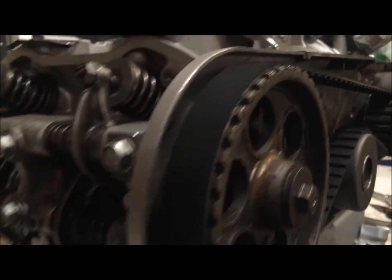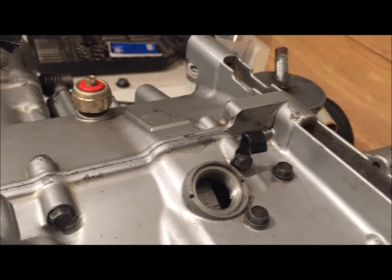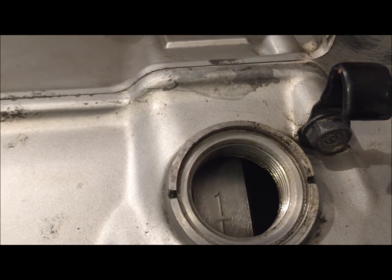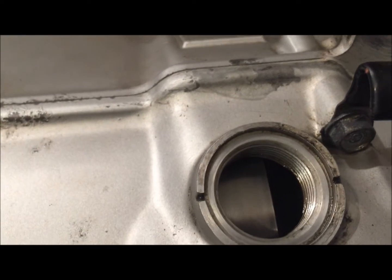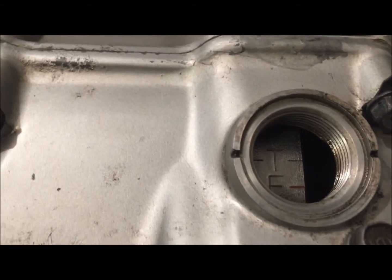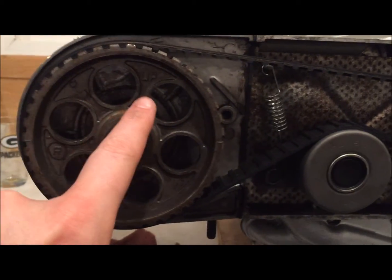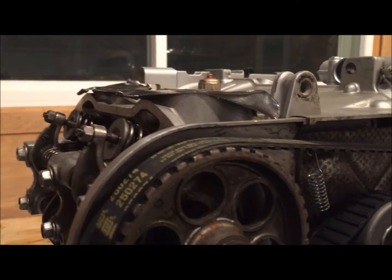When that happens, you want to turn the motor 360 degrees. Remember, it takes two revolutions of the crankshaft to rotate the camshaft one time. To get onto the compression stroke, simply rotate the crank one full revolution. You'll see the timing marks — there's number two, number one coming up, and we line the T up. After one full revolution, we come back and check again — we've got wiggle on both, meaning you're on the compression stroke for cylinder number one.